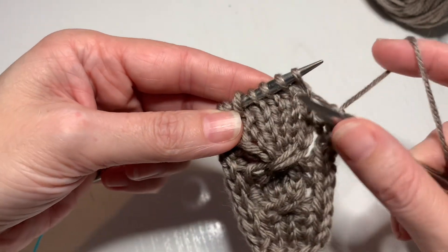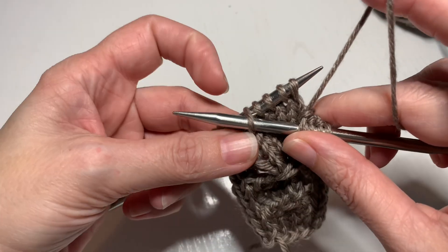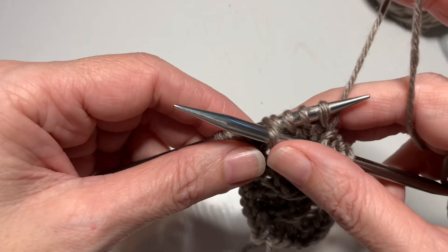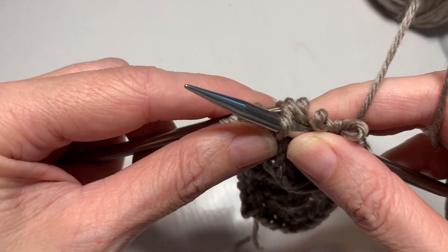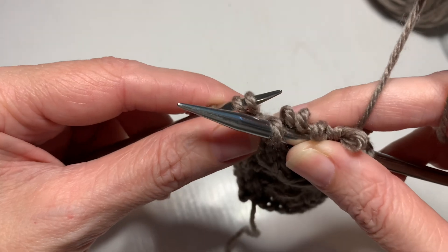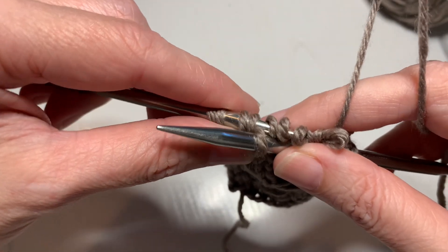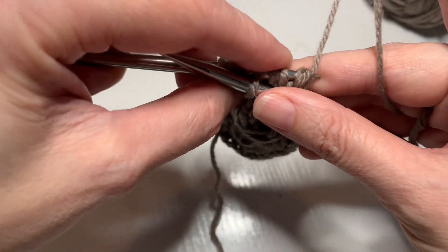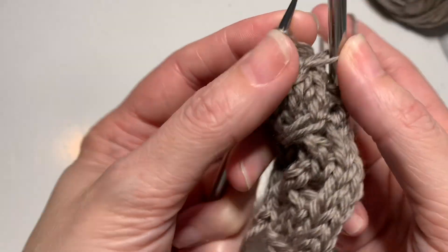First, I bring my right needle across the front and stick it purlwise into stitch number five. Then with my right hand I squeeze the stitches and pull out my left needle so it's out of all five, and then stick it back in the four — one, two, three, four — there.